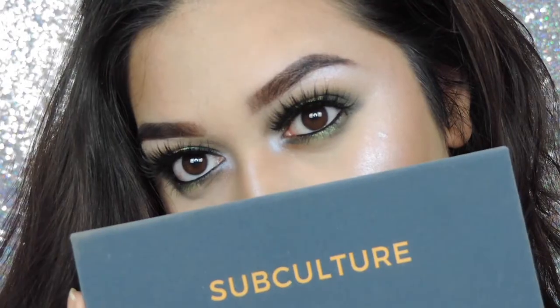Hey everyone, welcome back to my YouTube channel. Today I'm going to show you how to create this olive halo eye using the new Anastasia Nuculture palette. So if you want to see how I got this look and my first impressions of the palette, please keep watching.